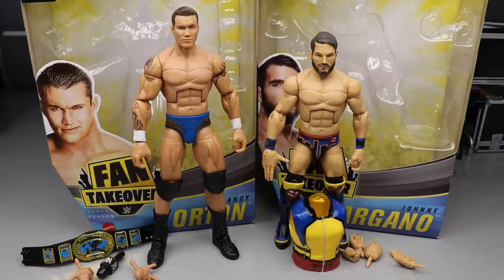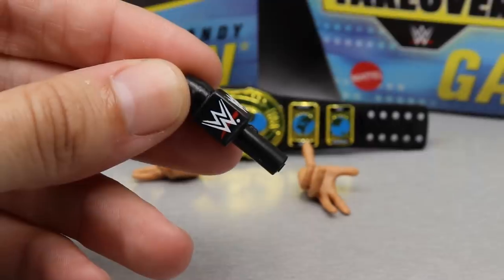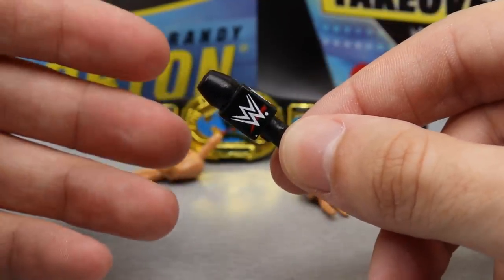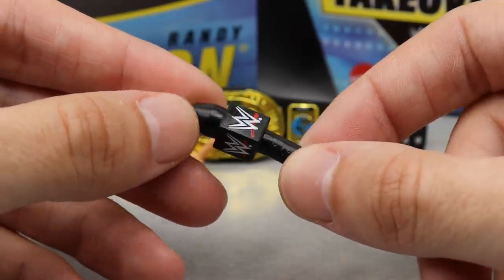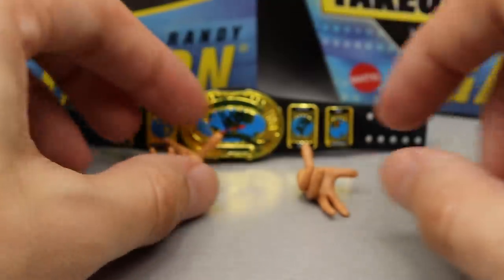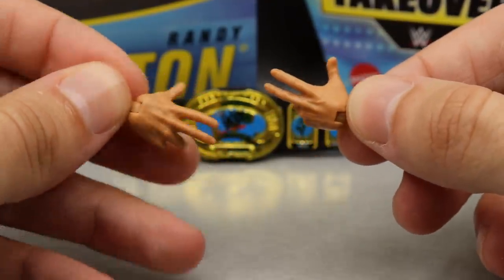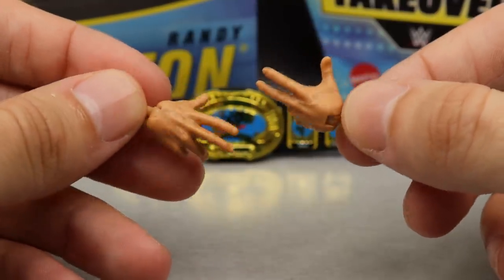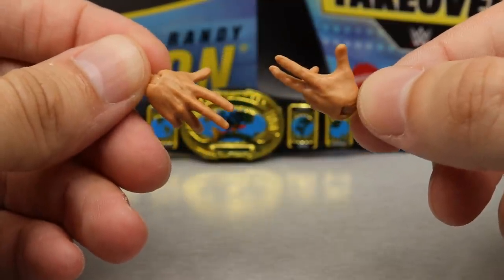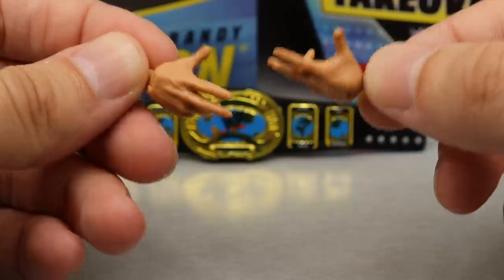Diving into Randy Orton's accessories: starting out, we do get a microphone. This is something we've seen many times before and it's inaccurate — it has the new WWE Network style logo. Back then they had the scratch logo, so I don't know why they didn't give us that. One thing that is new with this figure however is the new Randy Orton signature hands. I'm pretty sure this is the first time we've ever seen the Randy Orton signature hands without any black tape painted on them.